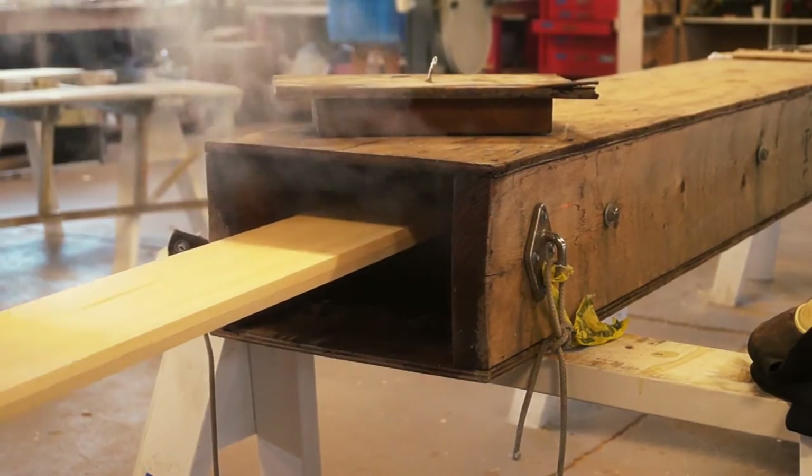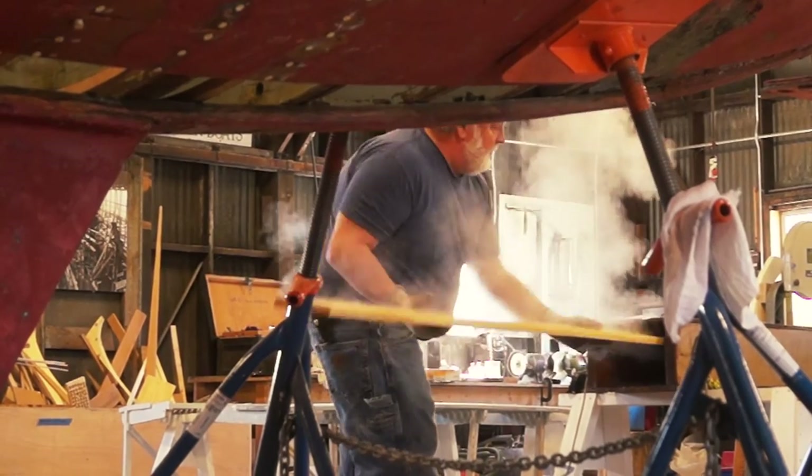At this point we preheat the steam box and put our new plank in. After an hour the plank is pliable enough to take out.